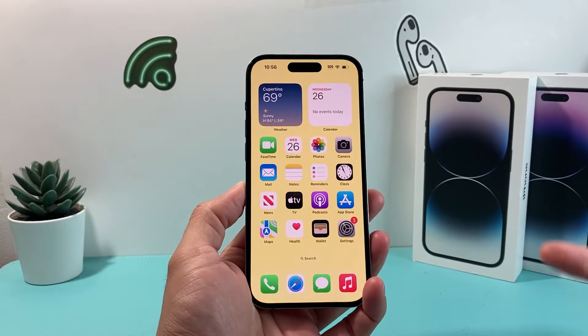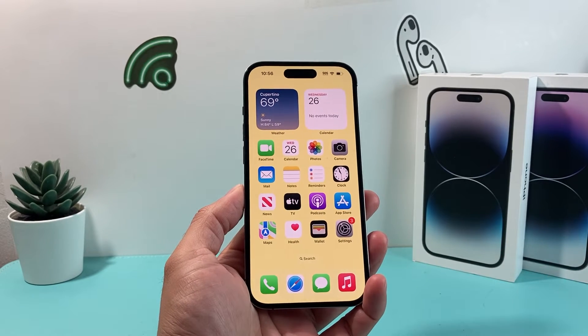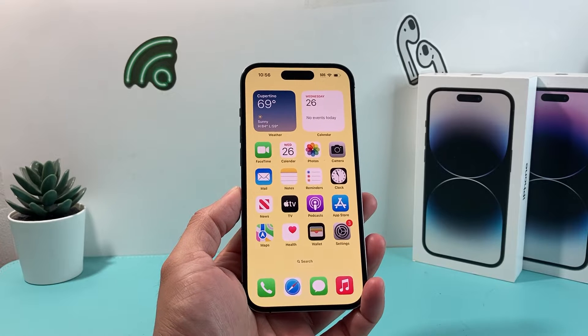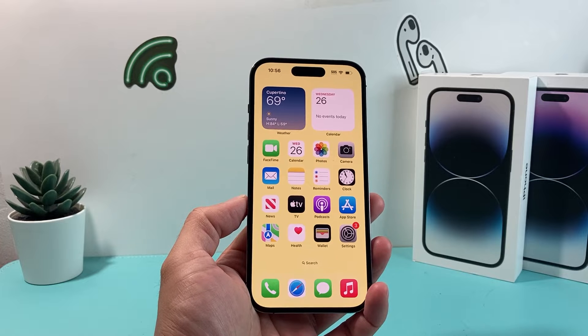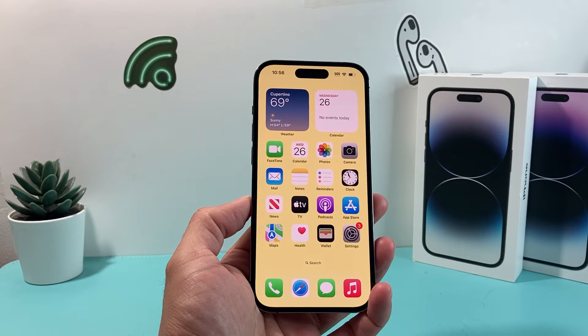Hey guys, TechDomachron here with a video for you. In today's video I'm going to show you how to fix your Health app if it's not working, you're not getting data, or it's simply just being buggy for you. There are a couple of troubleshooting steps you can do to fix it yourself and we're going to walk you through all of that.